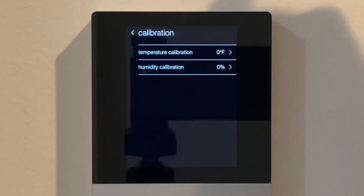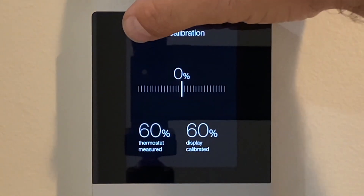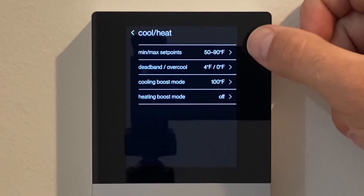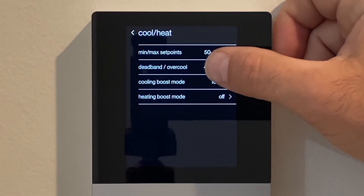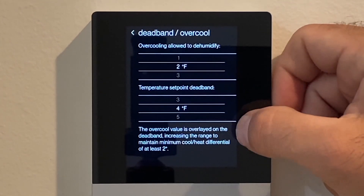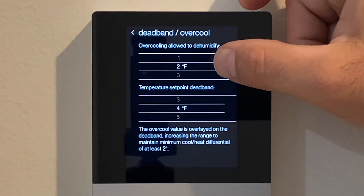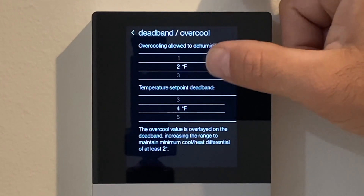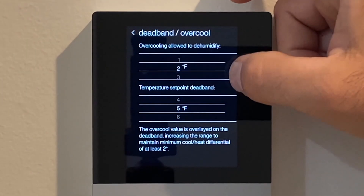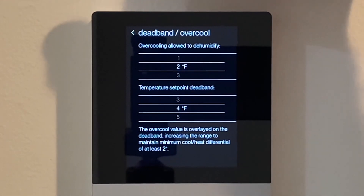Under calibration, you could use a temperature probe to calibrate the temperature reading, and you can also offset the humidity reading. In a situation where you want to focus more on moisture removal, you could trick the thermostat so the unit overcools to dehumidify more often. Next step: cool/heat. We want to set overcool to dehumidify at two degrees. Our deadband is effectively the differential in auto mode between heating and cooling — four degrees is appropriate. Note that if you move overcool to three degrees, the deadband automatically changes to five degrees, so we'll leave overcool at two degrees and deadband at four degrees.